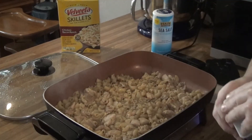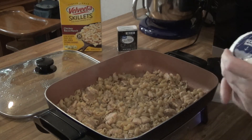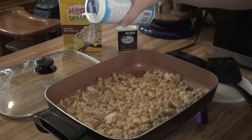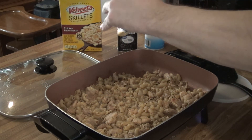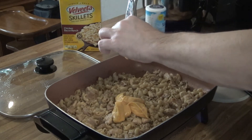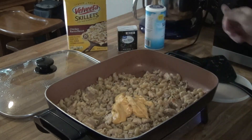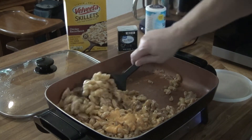Alright, we made it — it's been 12 minutes. Heat is off. Instructions say to remove from heat — I turned it off, same thing. Now we're going to stir in the Velveeta cheese sauce, what I call the liquid gold. Before I pour it in, I'll add a little bit of pepper — just a little bit. Alright, here comes the liquid gold. That just looks really nice. Let's stir it in. I thought the sauce was going to be more of a white sauce, but it's yellow.